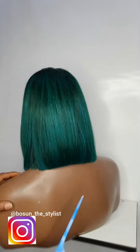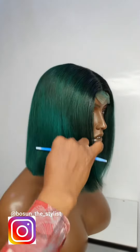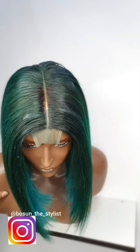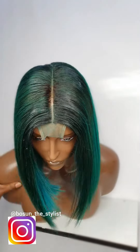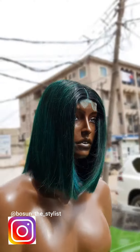In my next video I'm going to be showing you how to color perfectly. Please subscribe, please hit the like button if you like this video. Please follow us on Instagram at Boston The Stylist to see more of our work. Thank you, stay blessed.